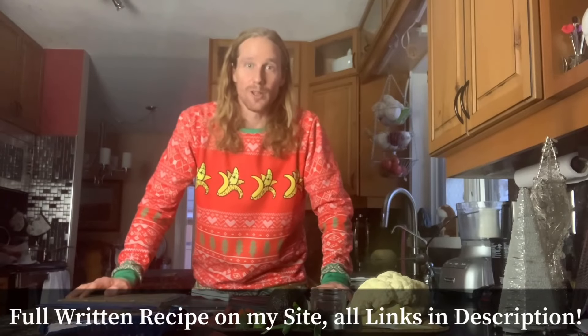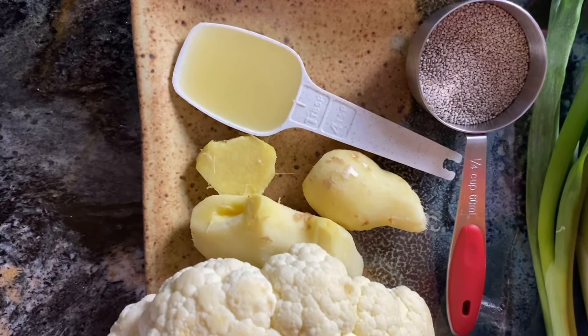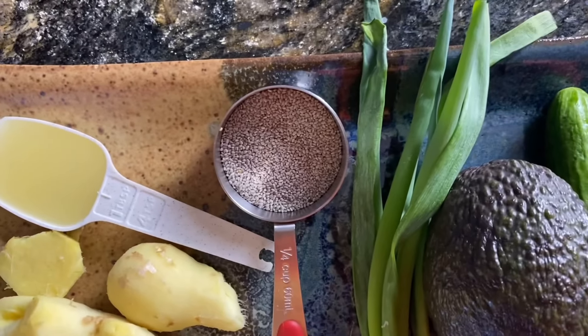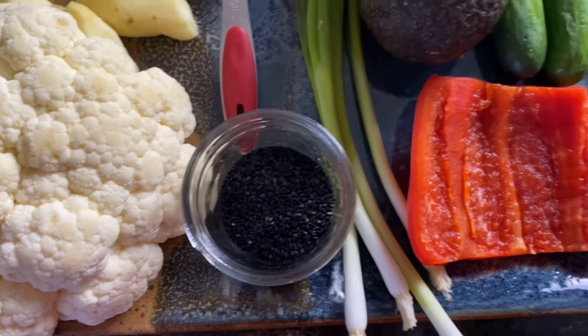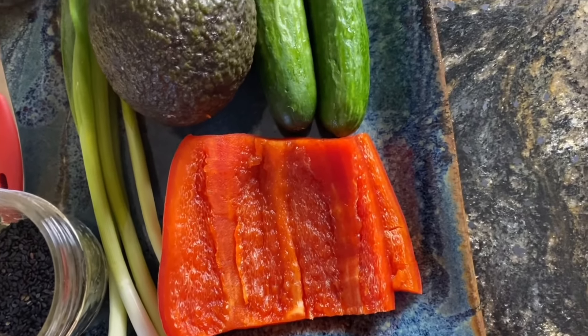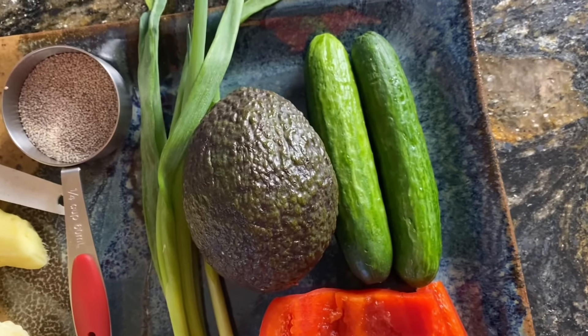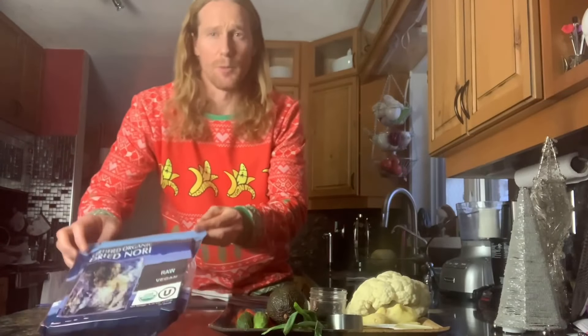For this recipe you're going to need 500 grams of cauliflower, 100 grams of fresh ginger, three to four teaspoons of lemon juice or half of a lemon, an eighth cup of chia seeds — I prefer the white chia seeds — some black sesame seeds for garnish on top, about 75 grams of red pepper or about half a pepper, two little cucumbers or gherkins about 100–150 grams, one avocado, four little green onions, and of course some raw vegan nori. If you're not going to go for the raw vegan nori, you can use my better than nori recipe — the link is below.